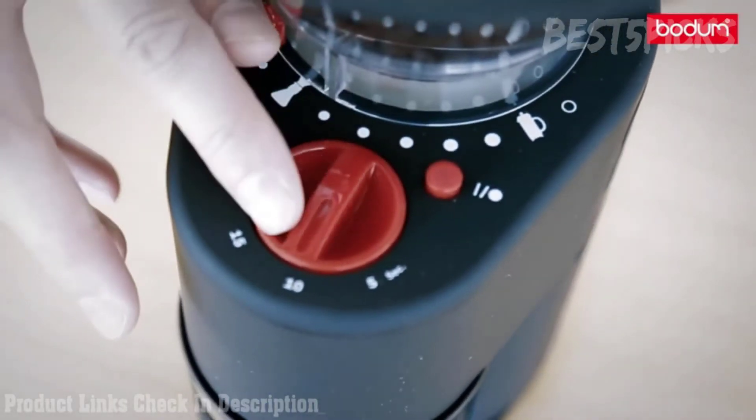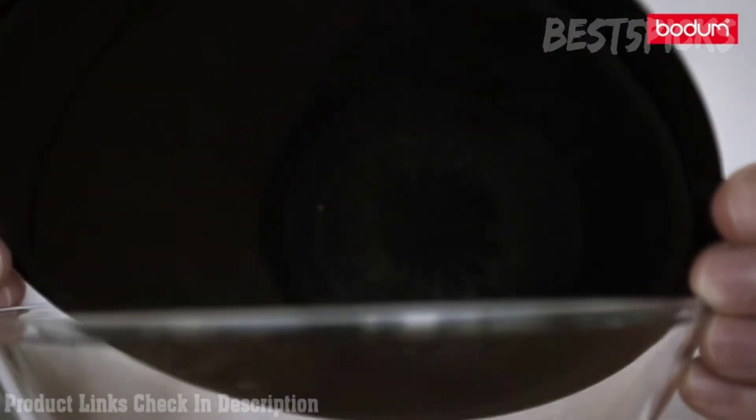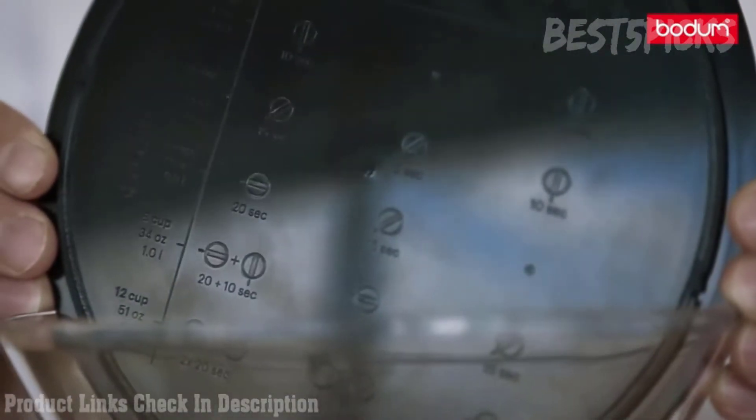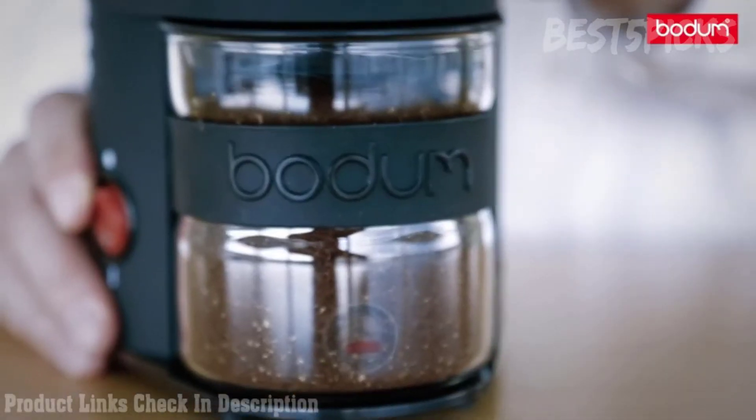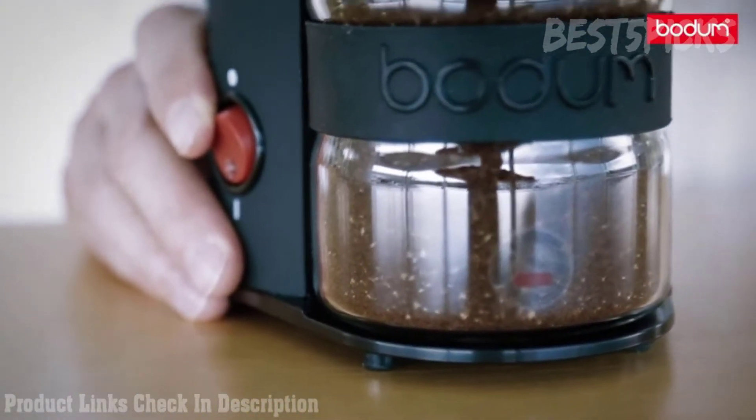It also has a programmable time function to assist in dosing. The instructions on the lid assist you when setting the timer for your chosen brew method. The dosing chamber is made of borosilicate glass which is anti-static, ensuring coffee fines do not stick.